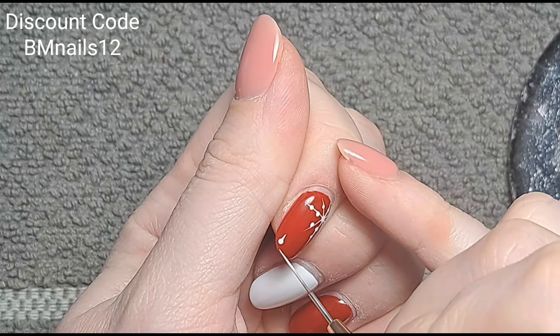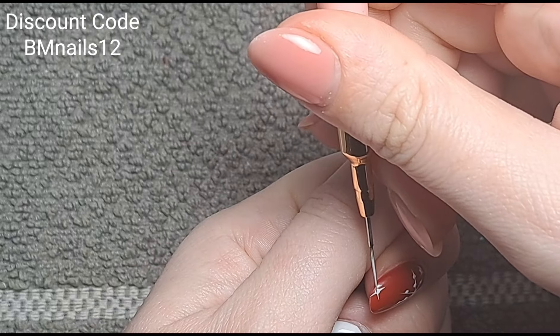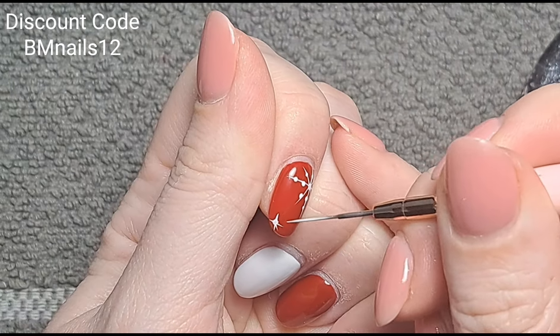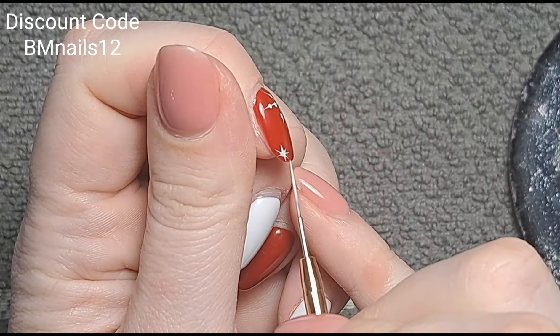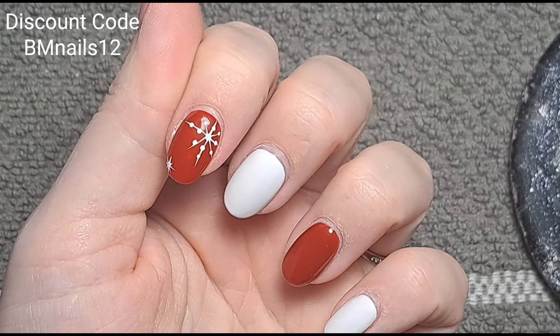On this one I'm just going to do a little star — I'm doing all of the points like so. That's that nail done.